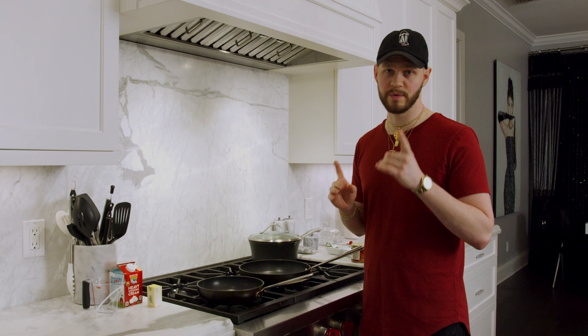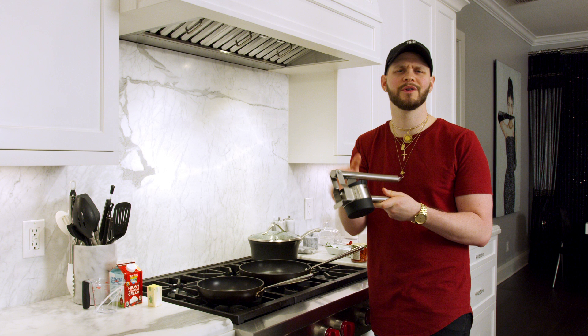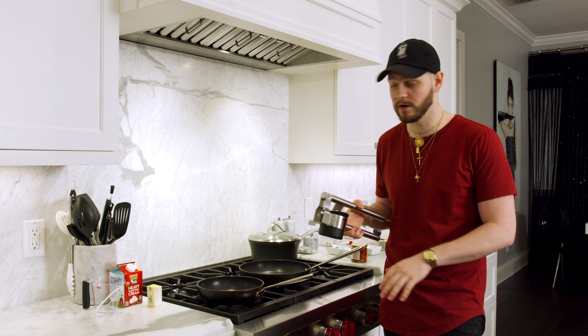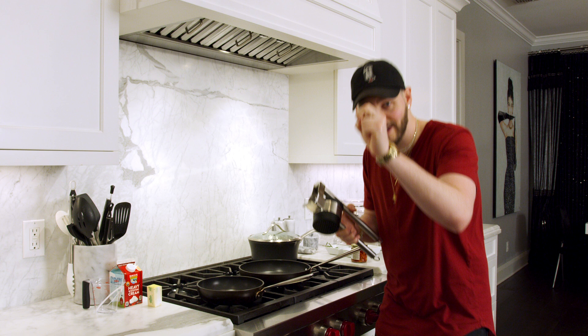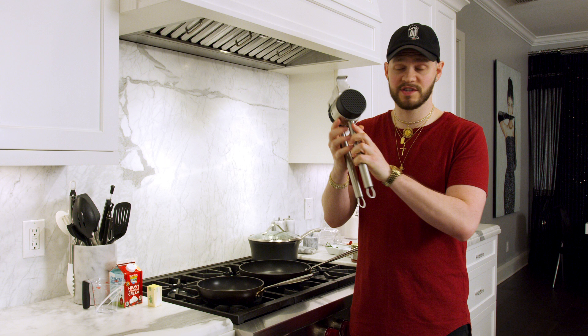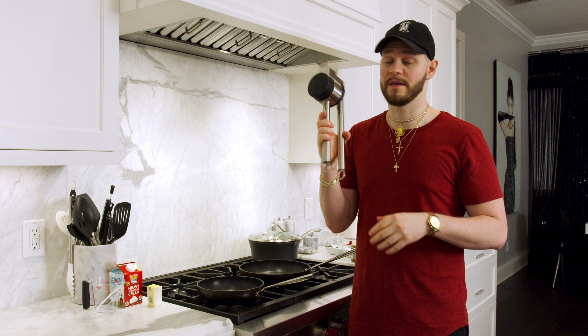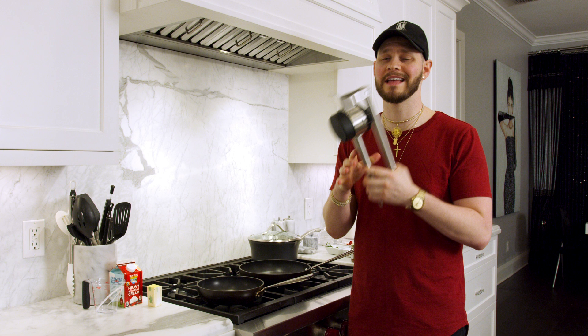Now let's talk about the secret weapon for perfect texture and consistency — a potato ricer. I know a lot of you just mash your own potatoes, and that's totally fine — the flavor will be the same. But the ricer creates the most incredible mashed potato texture. You load the fork-tender potatoes into the chamber, press them, and they squeeze out like confetti — super thin and easy to whip up. I'll link it below; they're about $20 or less and will last forever.